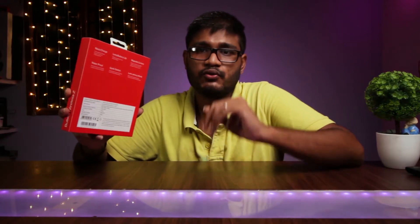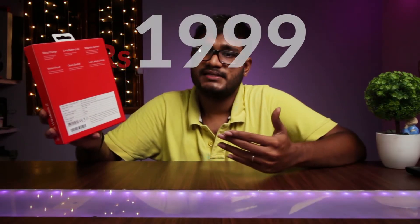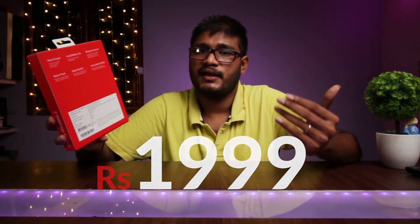The fourth feature is waterproof — it says reinforced sweat and water resistant, though this is not a completely waterproof headset you can use underwater. The fifth feature is quick switch, which is very useful if you use two devices. The sixth feature is low latency mode, which only works on OnePlus devices. The price of these headphones is ₹1999.